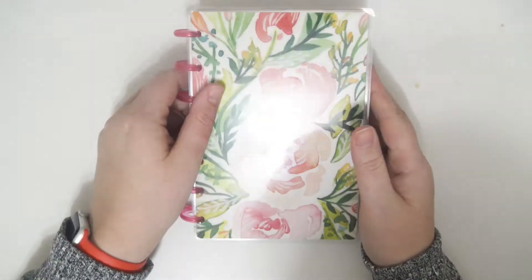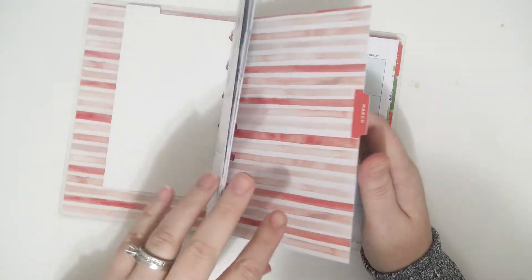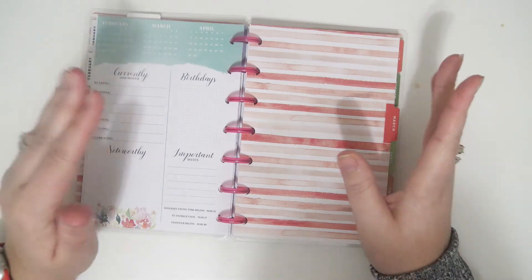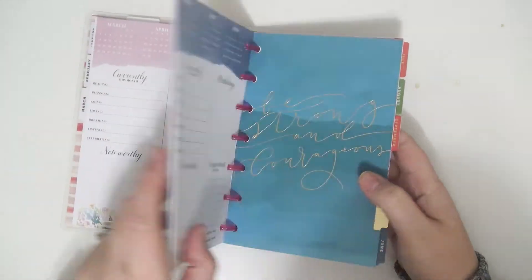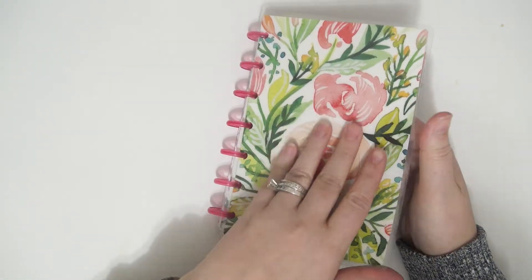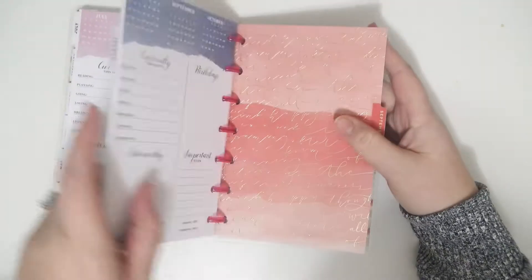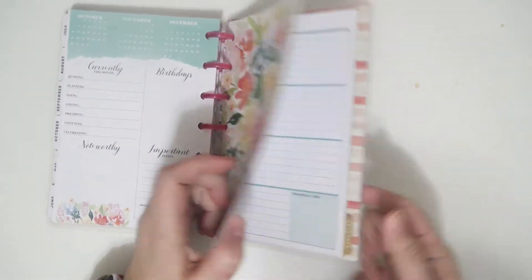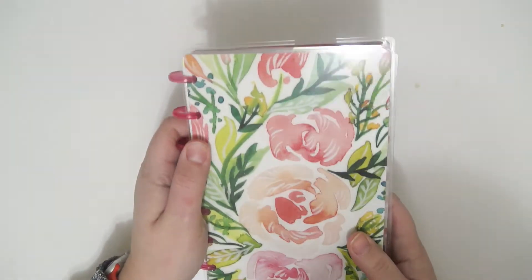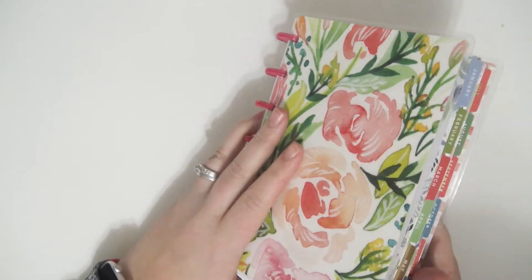The next one is another mini Happy Planner, and I'm going to be using this one for pre-planning for my rewind spreads — I did the same thing last year and it worked out really well, so I got another one for that purpose. This planner is just so pretty — look at all the gorgeous watercolor and florals. So at the end of the day or throughout the day I'll go ahead and jot down different things that I did so I can remember them to put in my rewind spot.